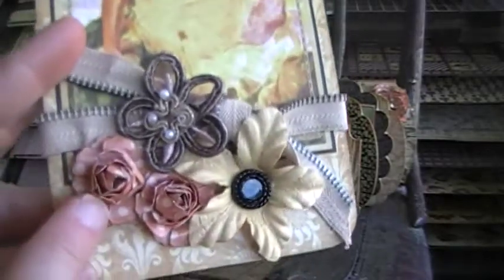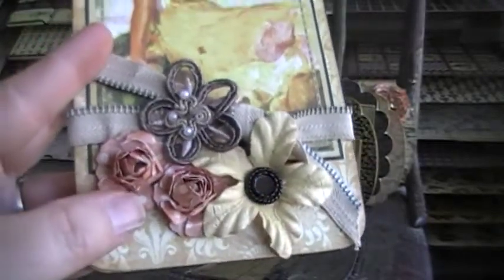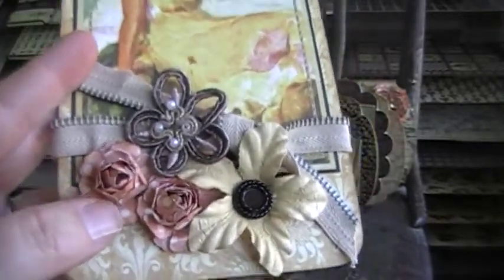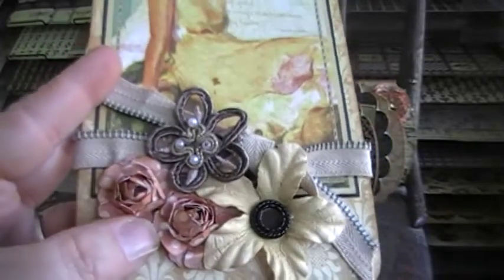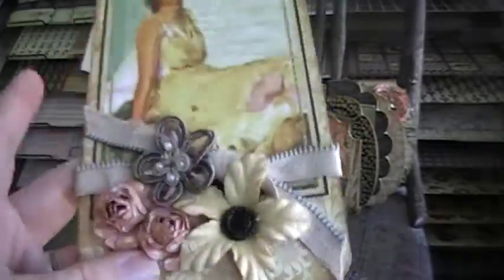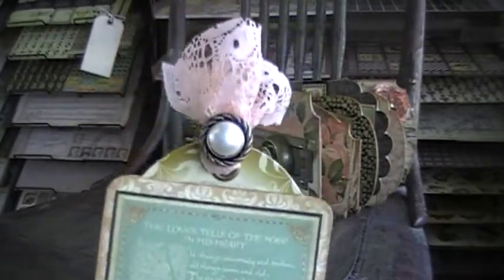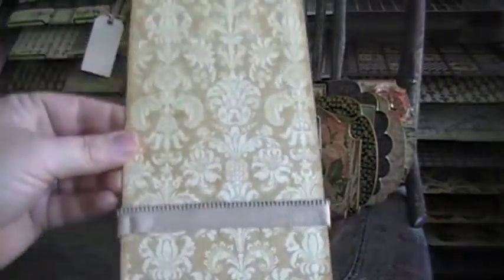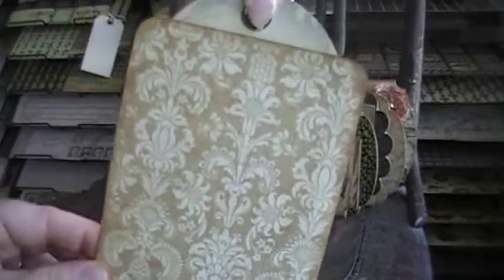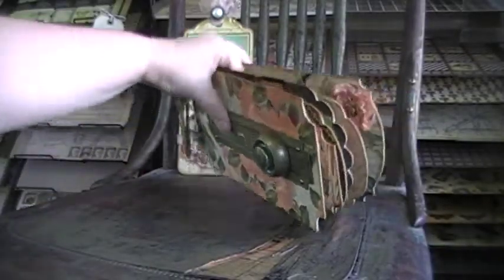These flowers are ones I made myself — they're from the tutorial I did last week about how I make my roses. I had those left over and thought they went really well with this. I just stuck an image on there and a button. The back I left plain so that if you wanted to write something, add a photo, or whatever you want to put on the back, it's there for you to do.